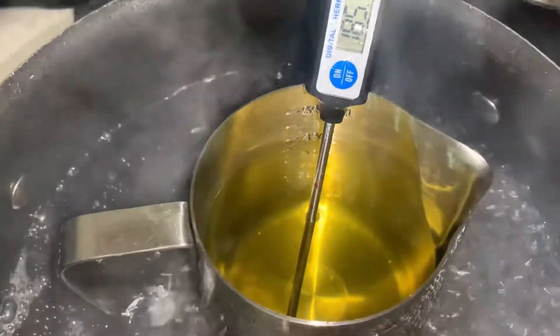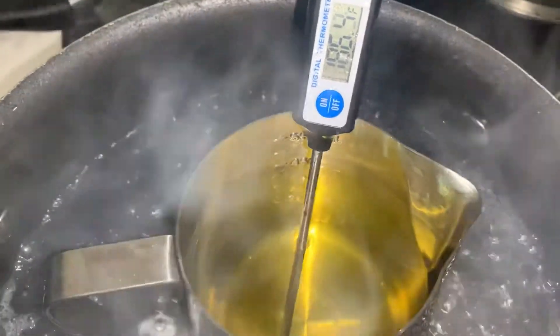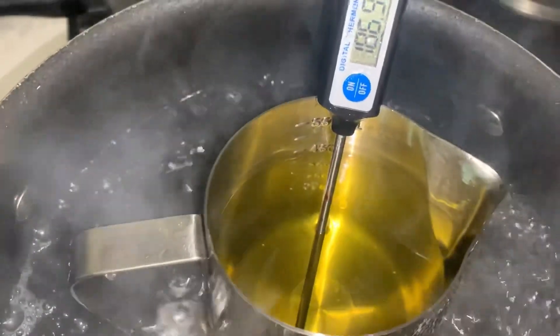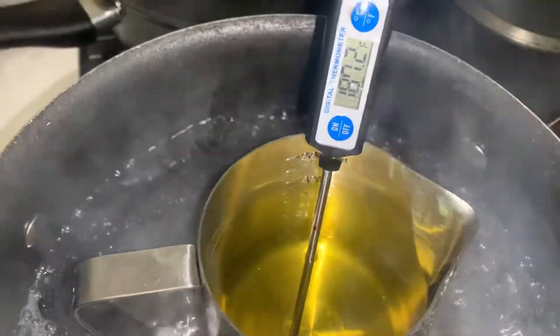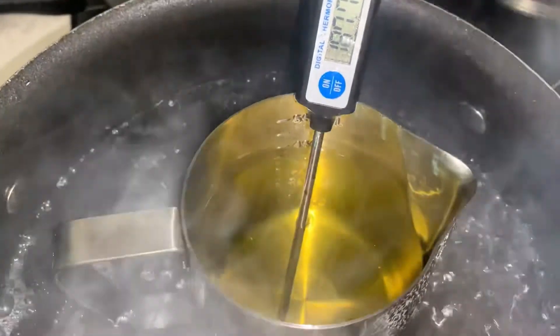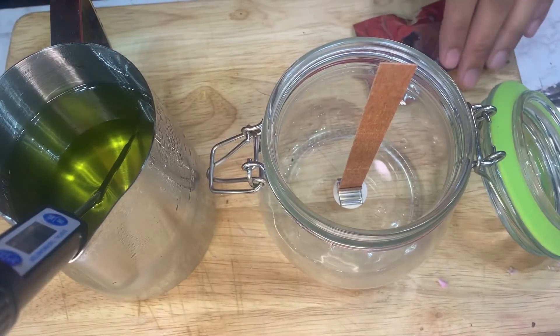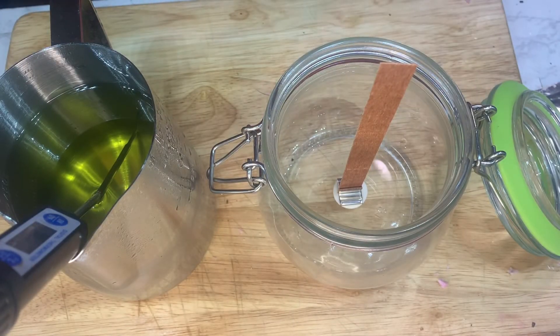In the pot I let the wax reach about 190°F, because when I take it out it drops down about five degrees. I'll let it reach 190°F and then take it out. My wax is at 190, so I'll let it cool until it's at 185°F.